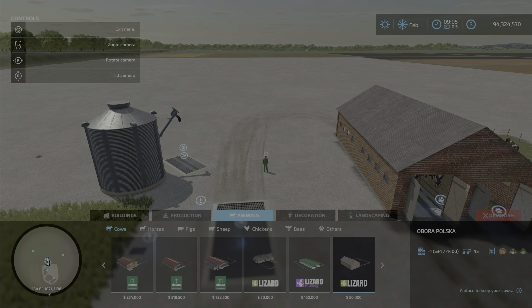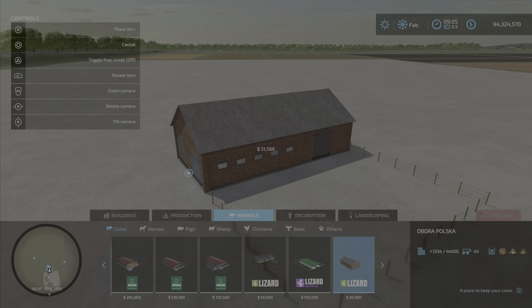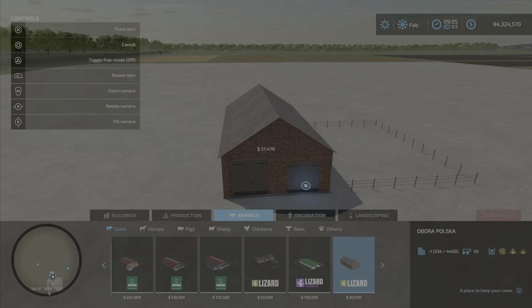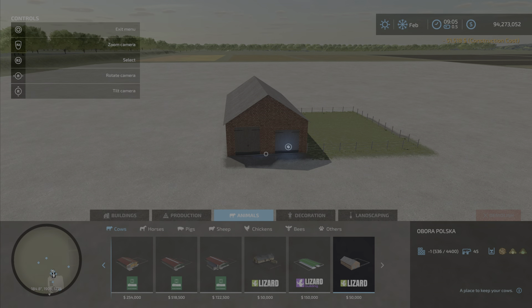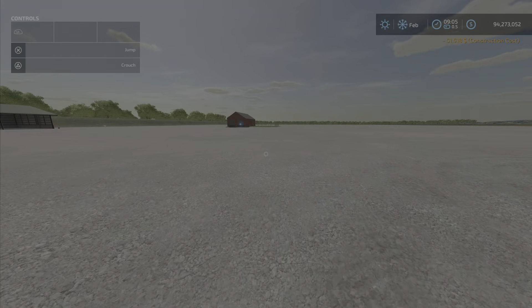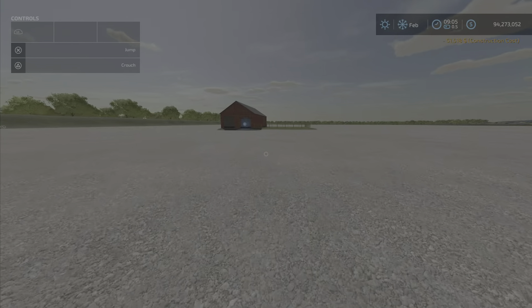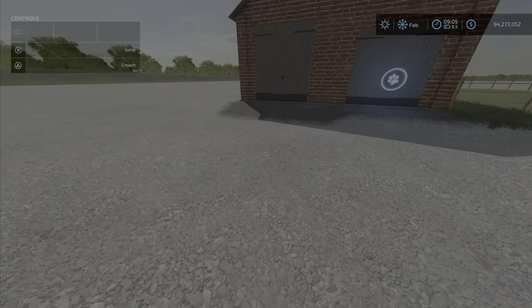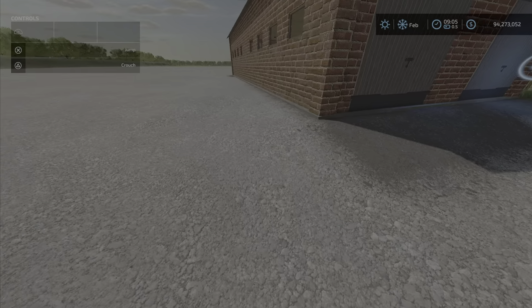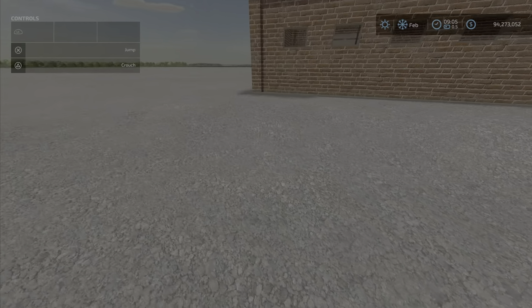It's called 'Obora Polska,' so it's in Polish. I'll place one here to test it. Something to be aware of right away: when you place it, it raises the terrain and creates a raised lump right around the building.